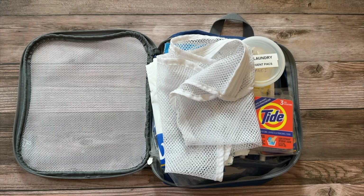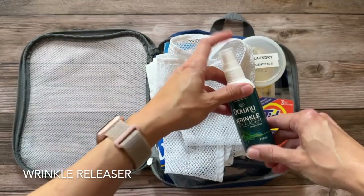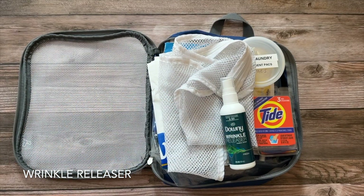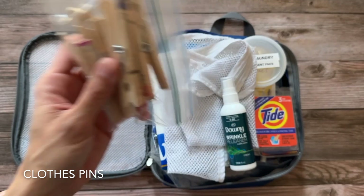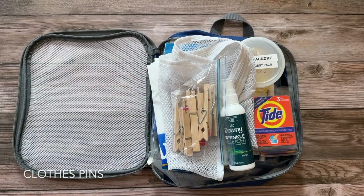Wrinkle releaser is a newer product we started buying that we've found really useful when we travel. We unpack immediately, spritz it on a few things we know we want to use, hang them up, and they're ready to go — a little less ironing on our trips.